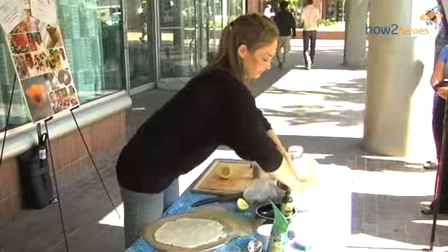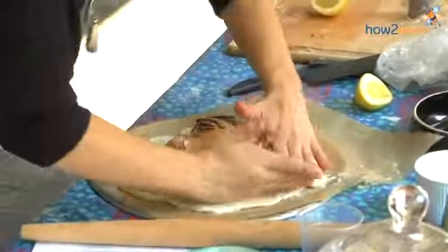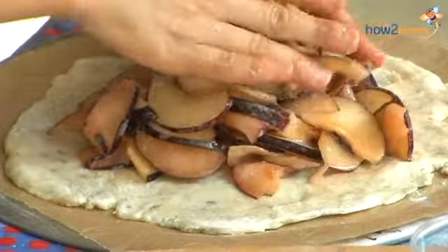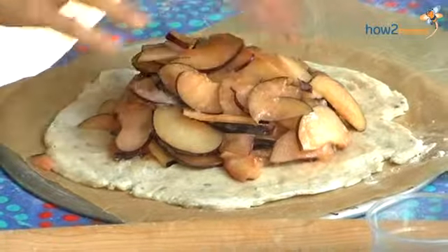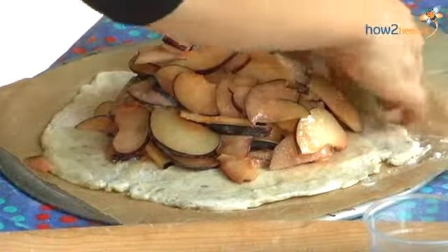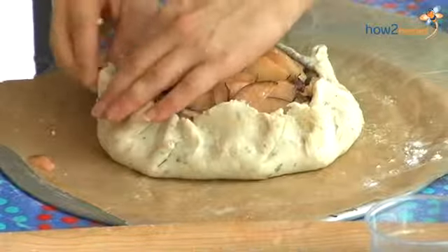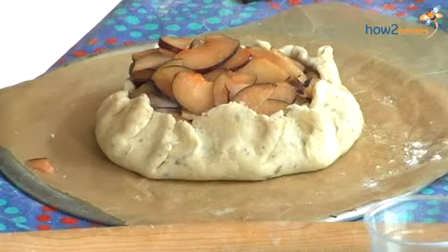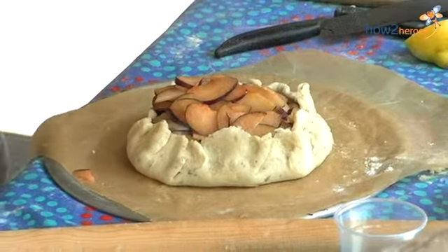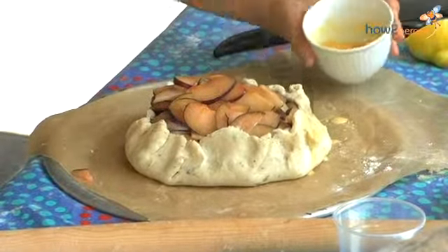You just want to mound it in the middle of your dough and leave about a four-inch border around the outside. Seven might be too many plums — six to seven I'd say would be sufficient. You just want to have a good mound. Then all you're going to do is start to gather your dough. To get a really nice crusty outside, I like to brush it with a little bit of egg wash — I don't have a pastry brush, but that would be the best way to do this. It's just one egg that's been lightly beaten.